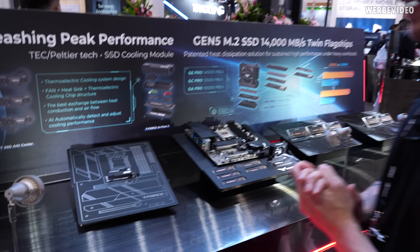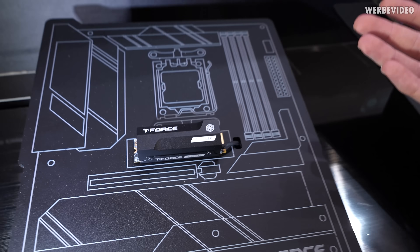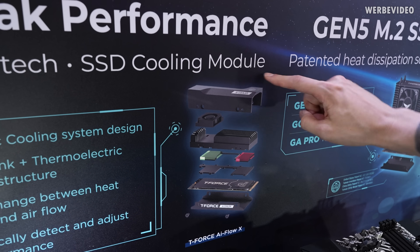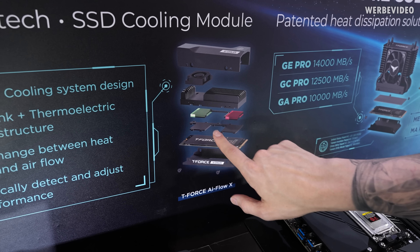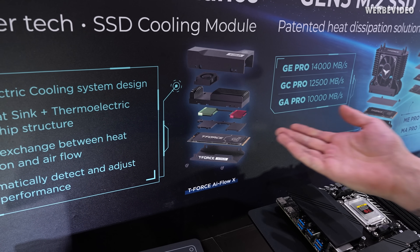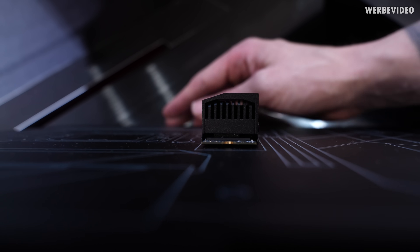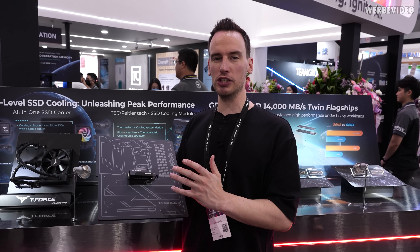What would Computex 2025 be without AI? Here we have another AI cooling solution — an SSD with a so-called AI cooler. They have a schematic showing some kind of casing, a fan, a heatsink, and something with green and red which I assume is what they call a thermoelectric cooling system — likely a Peltier element. But when I wanted to see what's actually going on and looked underneath the SSD, there was just absolutely nothing there.